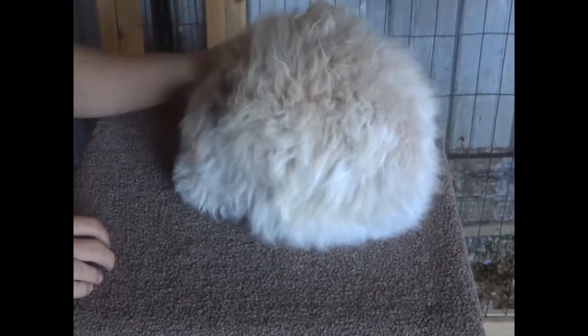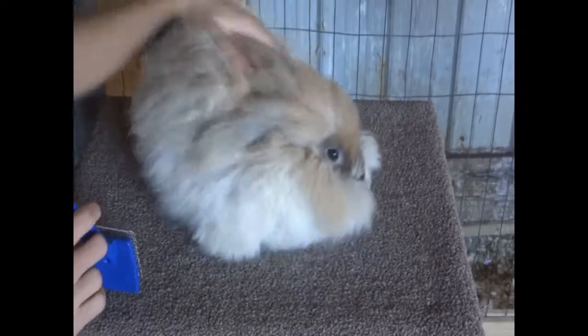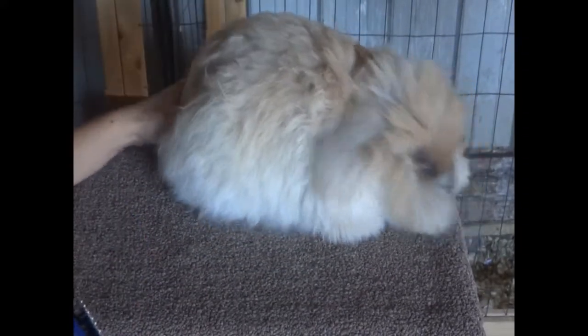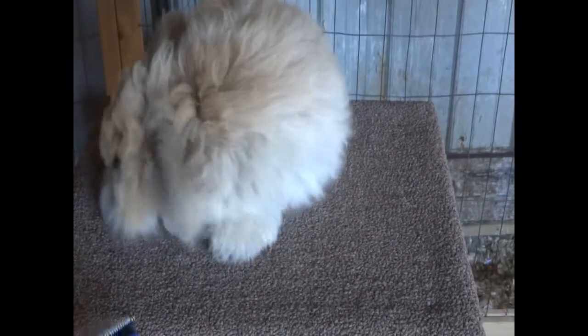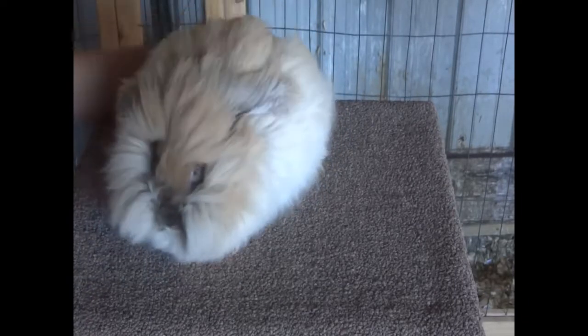Today we're going to be grooming Charity. She is an English angora rabbit girl that I got a few days ago, so I'm still learning about her, figuring out her personality and her preferred way of doing stuff, and she's still figuring out me. But yeah, let's start grooming.